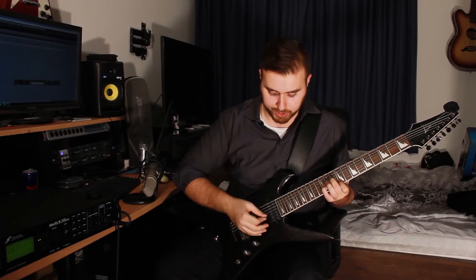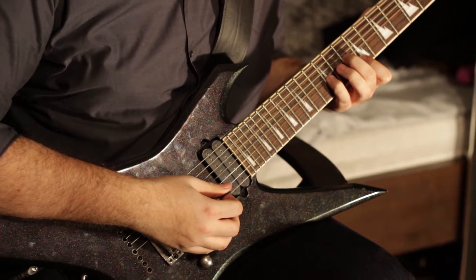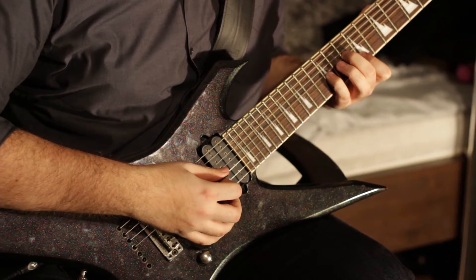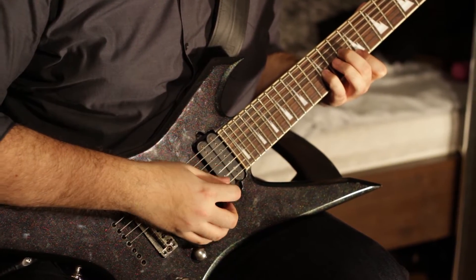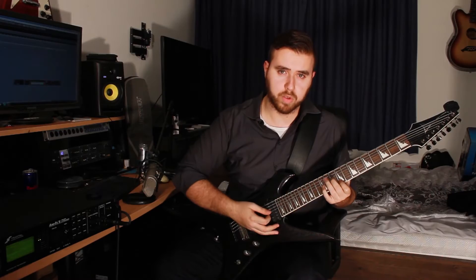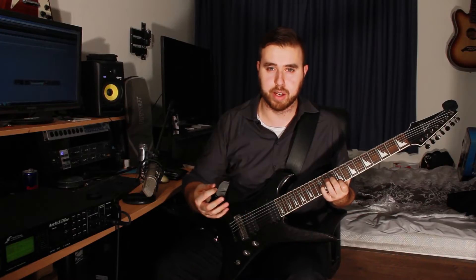Actually, I pick it a bit differently — the picking is: down, up, up, down, up, up, down, up, up. It's very simple but adds a lot of depth to that section. Thank you, Johnny, for that section. And we're on to the next riff.